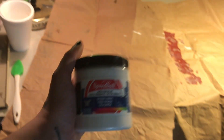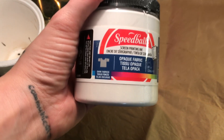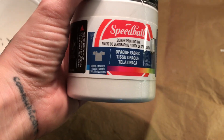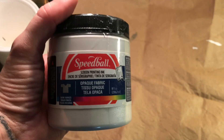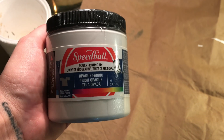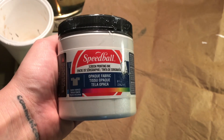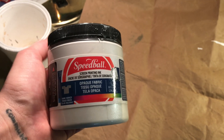I'm going to be printing on dark fabric today so I want to use a light colored screen printing ink. This one is white and it's for fabric, not just for paper. It's also opaque — and because it says opaque, that means it's going to actually show up. You can use a light colored printing ink but it won't show up on dark fabric if it's not opaque; it'll just be a very faint light print.